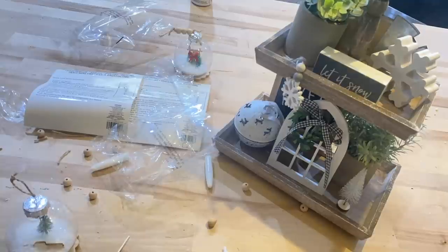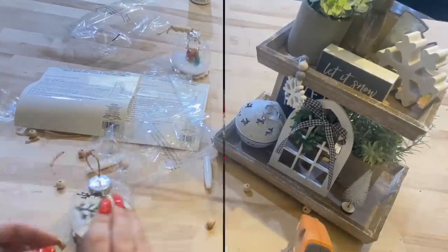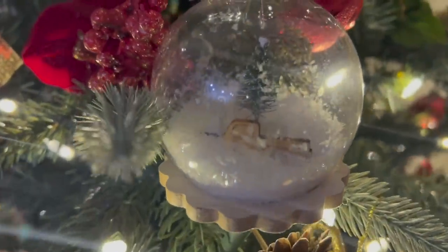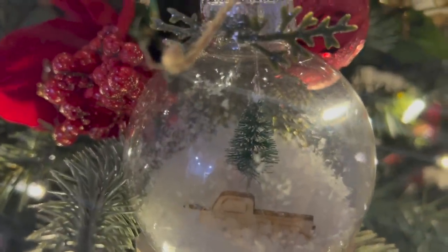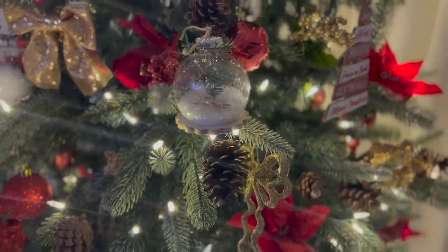For the second one, I didn't even worry about the beads because I knew I was going to put this on a tiered tray. But y'all know I'm extra, so I did glue a little bit of greenery at the top. I did just want to show you what it looks like on the tree, and then in a second I'll show you on the tiered tray.